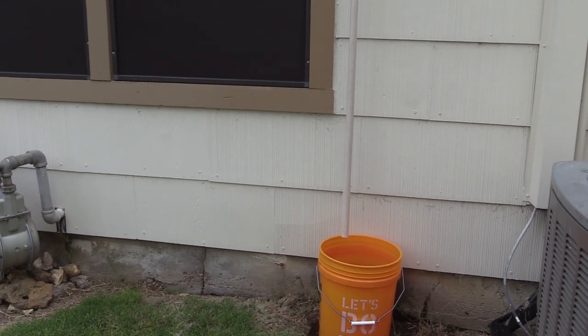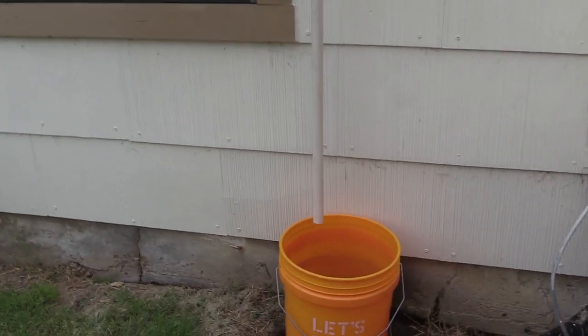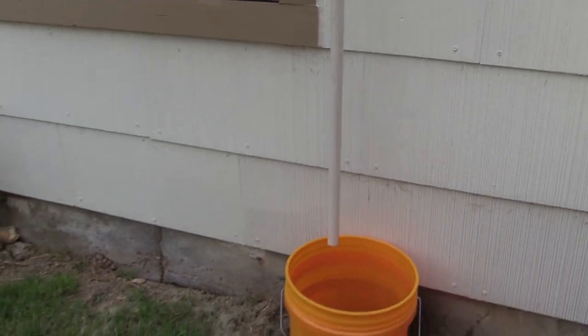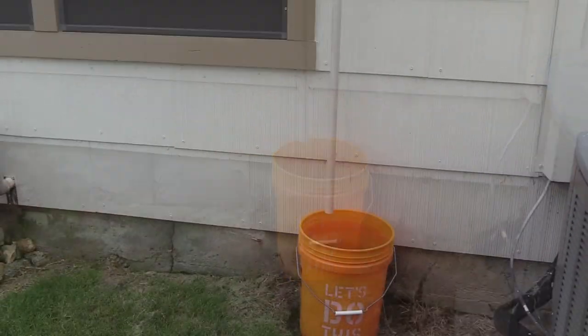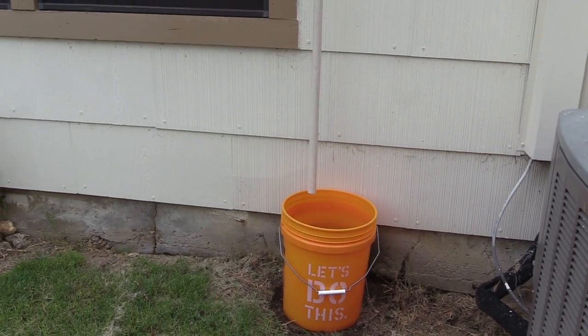We thought if we could get maybe five gallons every few days that would be cool. What we ended up collecting instead — I just emptied it out — we are collecting about 12 to 15 gallons a day. So what we're going to do is set up some stones and make a little raised area for it.